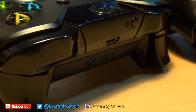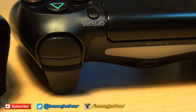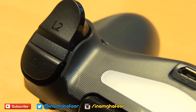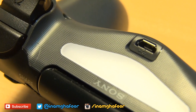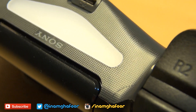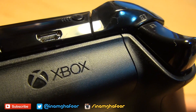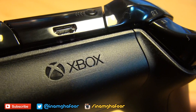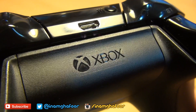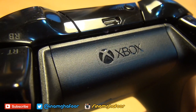Heading around the front of both units, you can see that the previous generation connectors have been replaced with a more universal micro USB port. Above the connector on the DualShock 4 you can see a white triangular shape — this is the light bar, which lights up various colors and works in conjunction with the PlayStation camera to see where the controllers are. On the Xbox One controller there is no light bar, however it does interact with Kinect because there are two infrared sensors inside the center just above the USB connector.